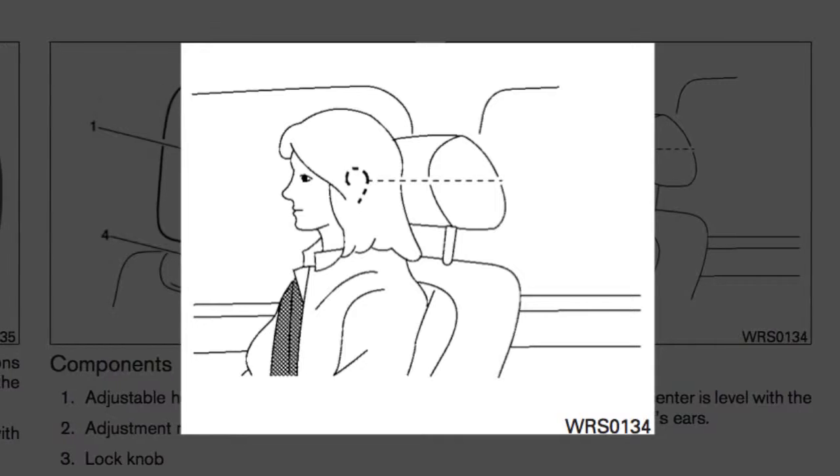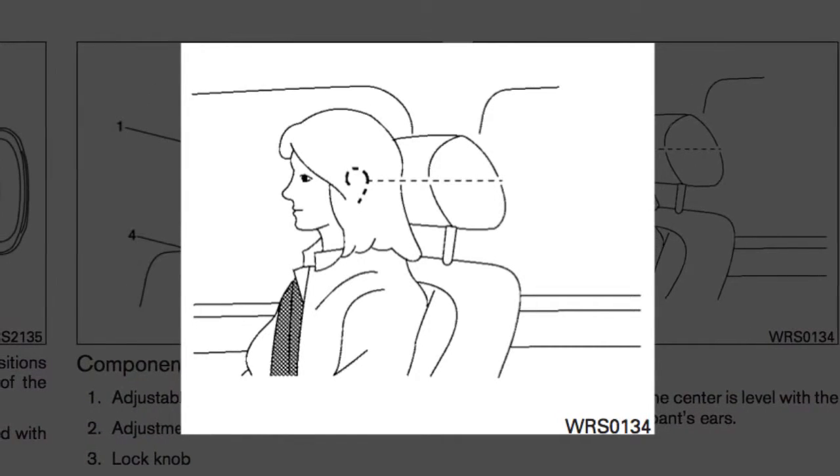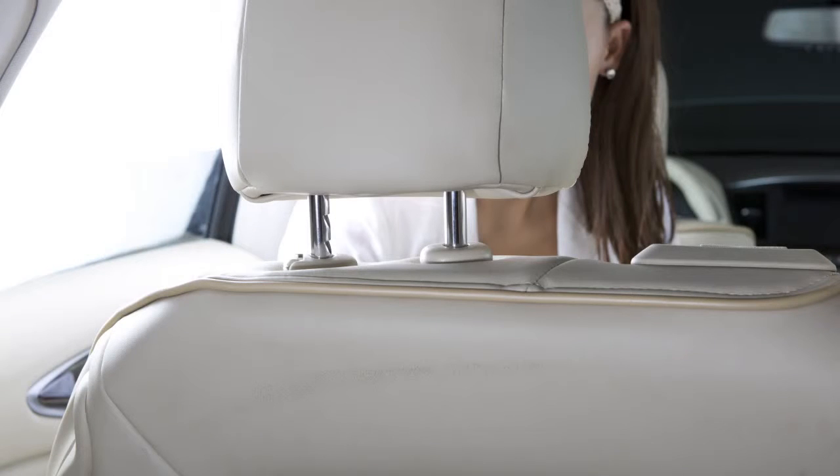If your ear position is still higher than the recommended alignment, place the head restraint at the highest position. To raise an adjustable head restraint or headrest, if so equipped, pull up.